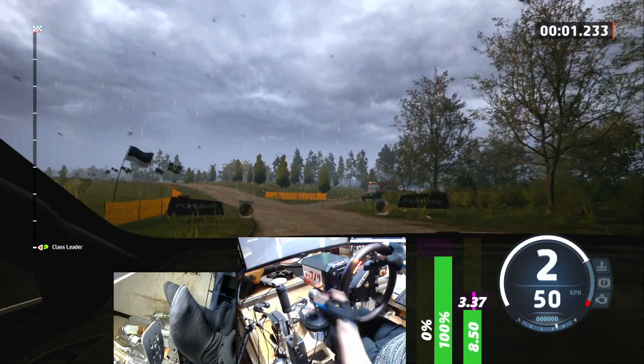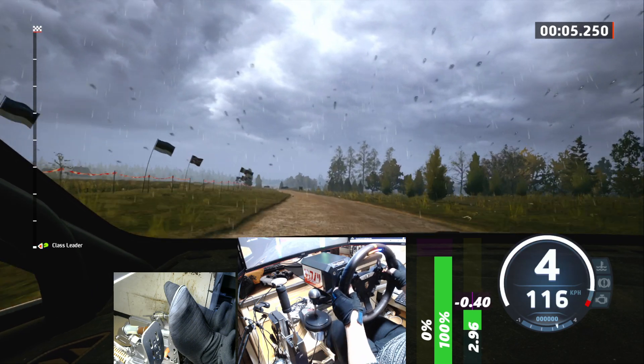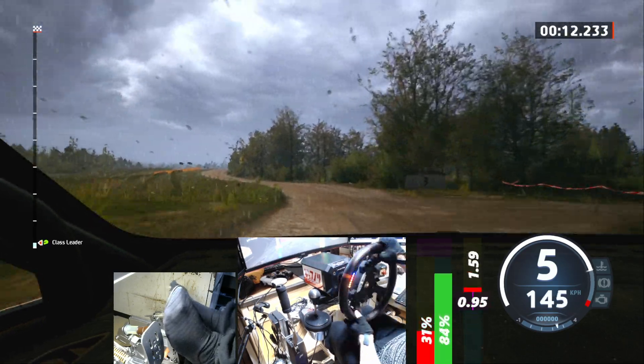4 left, open, go into crest, 60. 5 left, 80. 5 right to crest, tightens, and 5 left, into 6 right, open, 40, crest, 70.